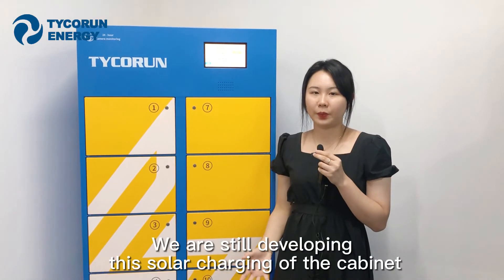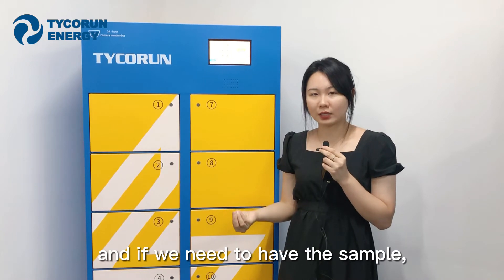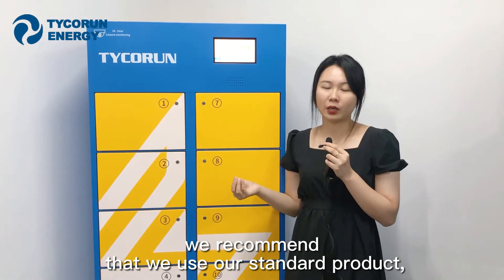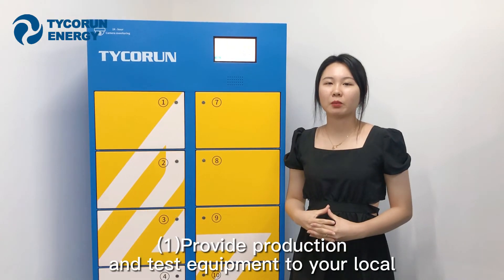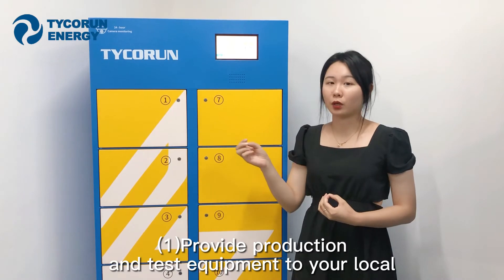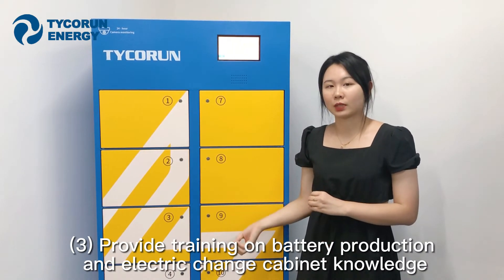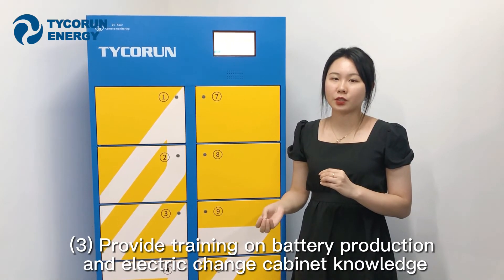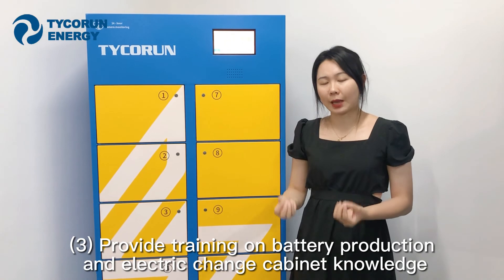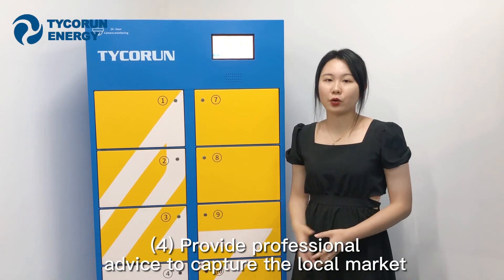We are still developing solar charging capability for the Capnex, but if you need to test with a sample, we recommend using our standard product charged via the grid. For support, we can provide a production line and test equipment locally, send engineers on-site to help install the equipment, train your workers on how to assemble the battery and Capnex, and give you professional advice on how to capture your local market.